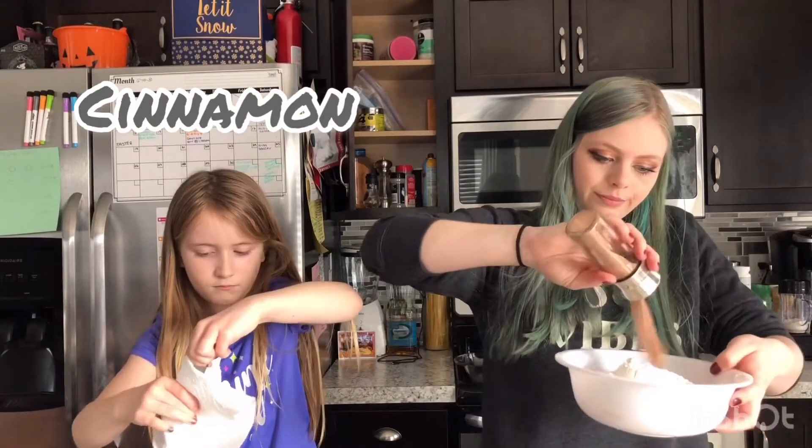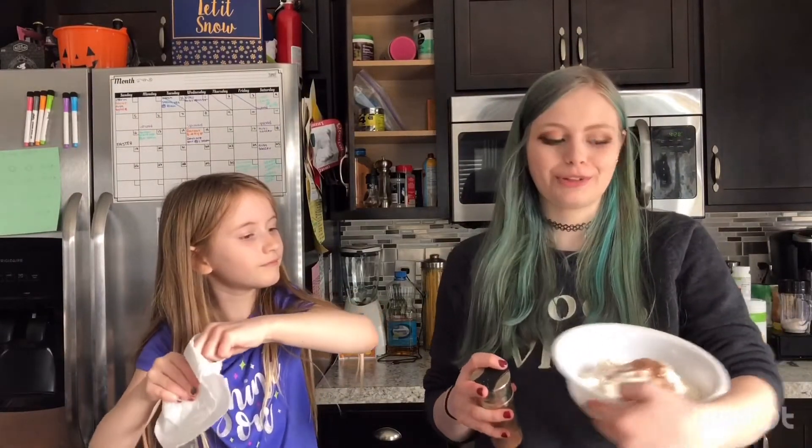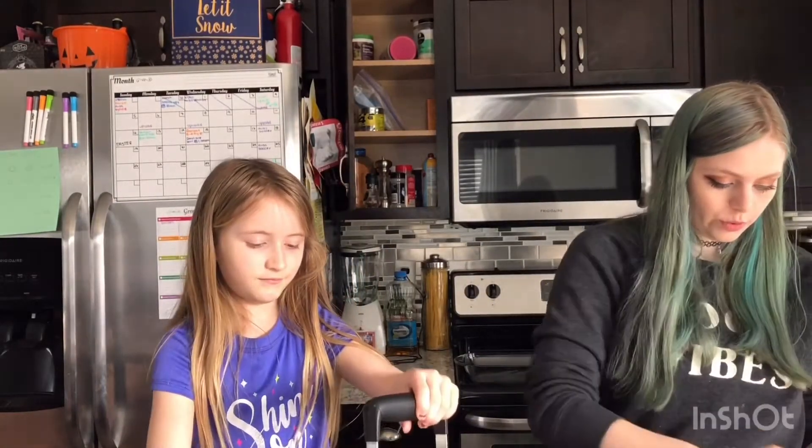We do have cinnamon so we're just going to add some cinnamon. I don't want to do it too much — I think it only calls for a teaspoon of cinnamon. But we live life on the edge.